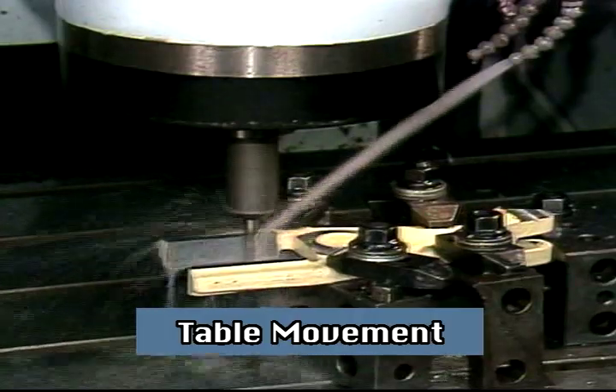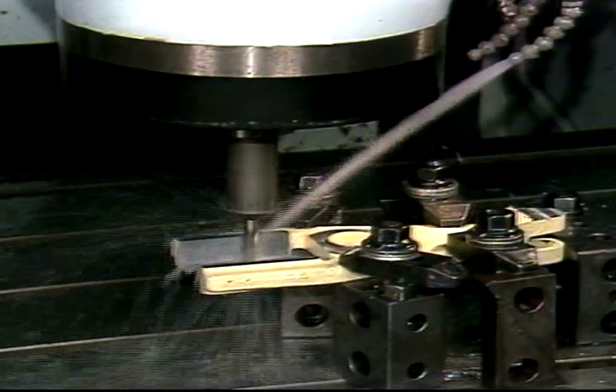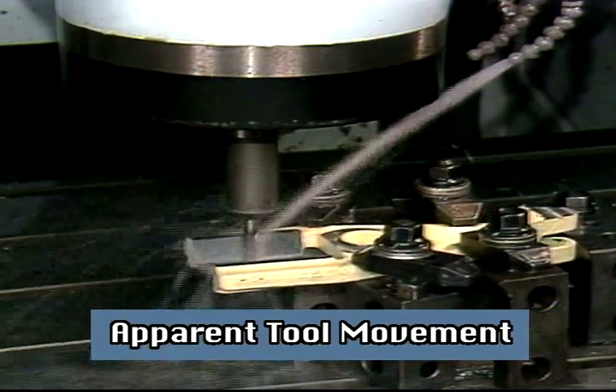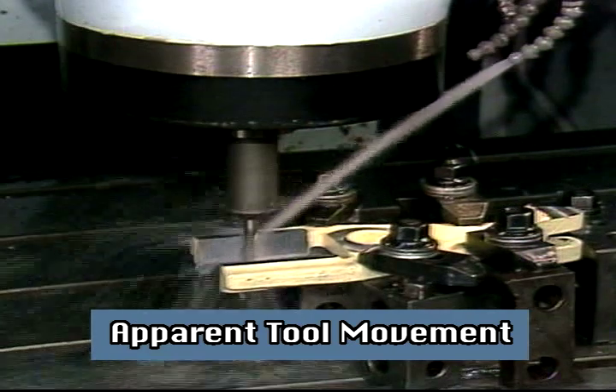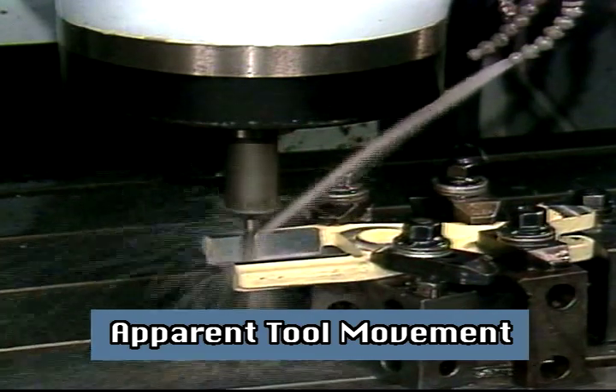Even though the table may move the workpiece into the tool to perform a cut, we must view the movement as if the tool is actually moving into the workpiece. This is necessary since the computer and the operator controls always handle the machine as if the tool were moving.